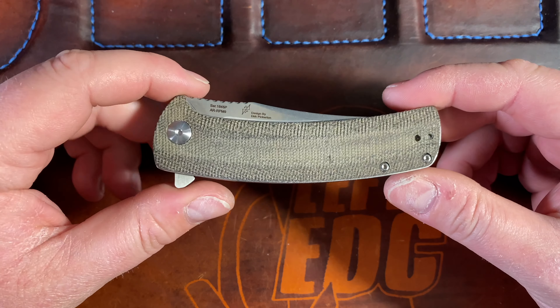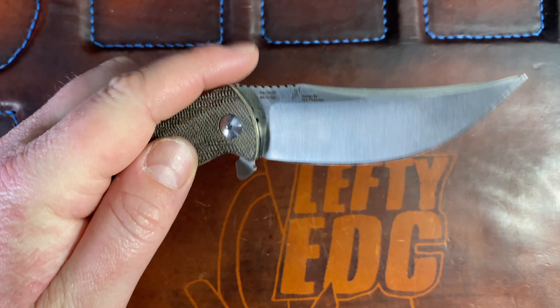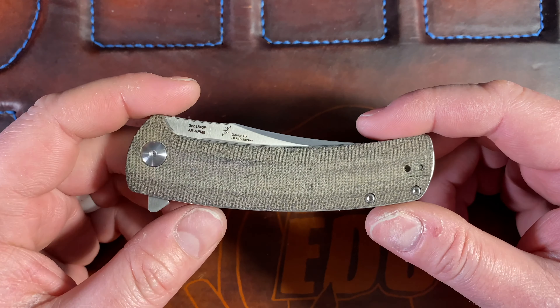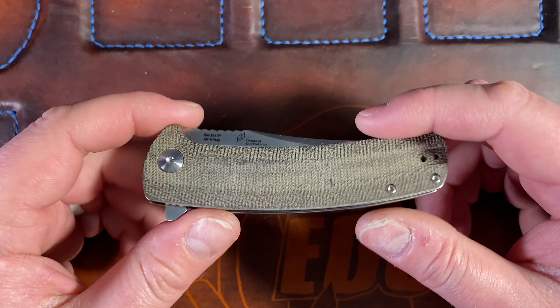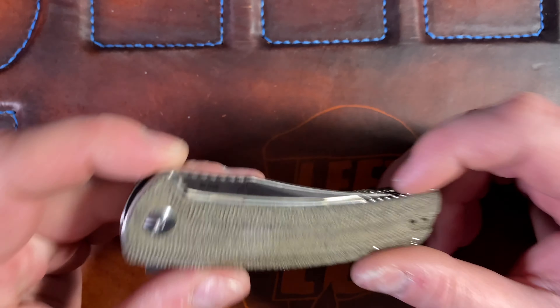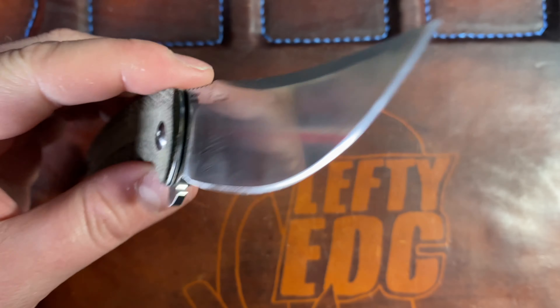That's my quick review of the Artisan Cutlery Arroyo. I'm going to get this shipped out to Chris tomorrow. Congratulations, brother - I've really loved interacting with you and everybody in the community. You guys are so amazing and cool. I love you all so much. Hope you have a fantastic day and I'll catch you later.